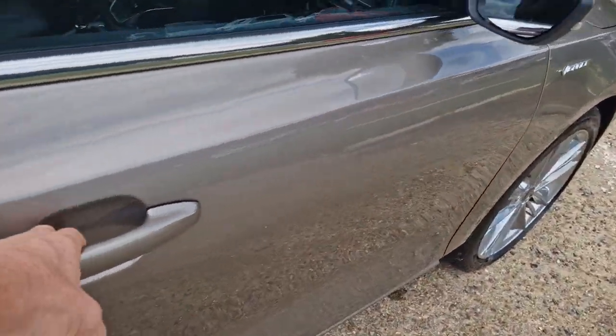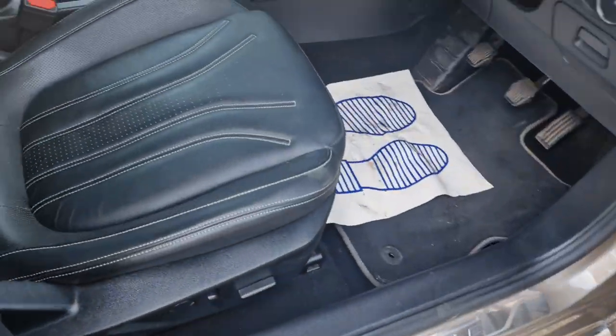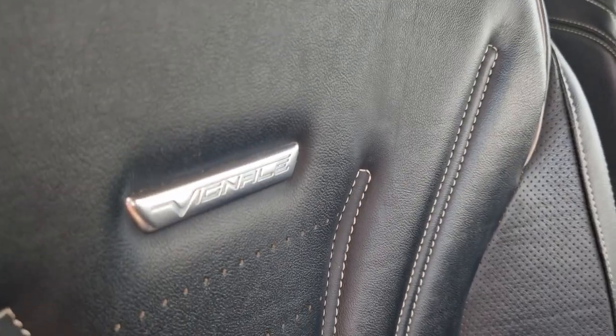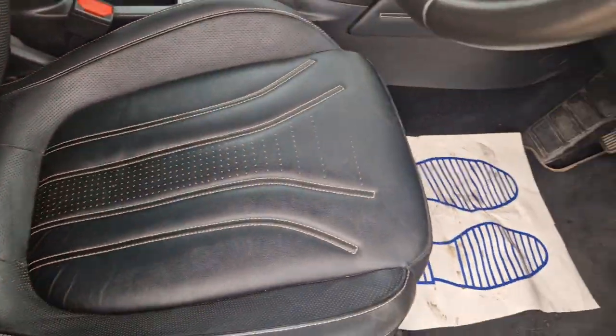I'm just going to go into the front. So the seats are heated, got a nice Vignale embossed logo in there, you can see that. It's all nicely hand stitched, even the door cards have got leather on them.